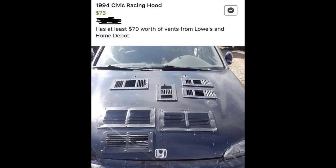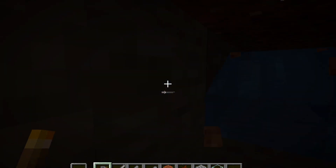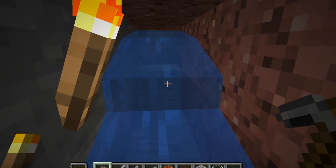1994 Civic racing hood has at least $70 worth of vents from Lowe's and Home Depot. Yes officer, it's stock. Bro seriously has 7 turbos and needs so many vents to power them all. What the fu— most cars have one vent, one big vent for the turbo. Why does a 1994 Civic have 7 turbos? Why?